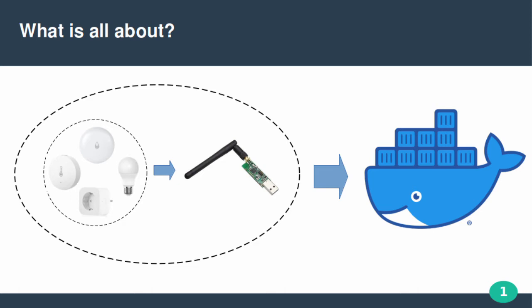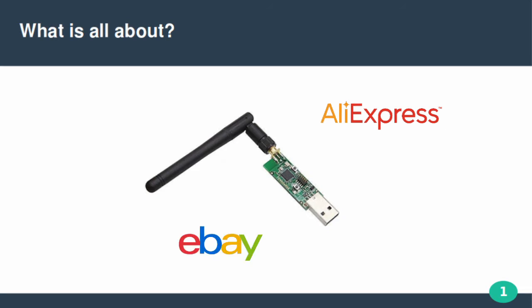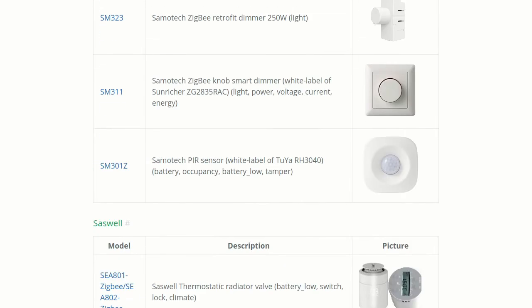Currently on the market there are different USB sticks available. I will focus on the CC2531, which can be bought on AliExpress, eBay and other places. But the idea and instructions will be similar for other sticks. These sticks support a pretty large sensor list and there is a lot to choose from.